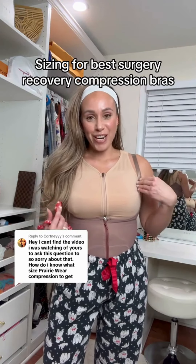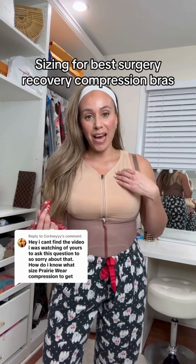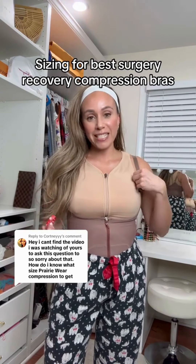Best compression bra ever, and so many of you are asking how to find the perfect fit, and if you should size up or if it's true to size. They are my absolute favorite — so comfortable, you feel so safe. I use these during double mastectomy recovery and beyond, with expanders and just everyday life, and now I've just had an exchange surgery from expanders to implants and I'm using it as well.